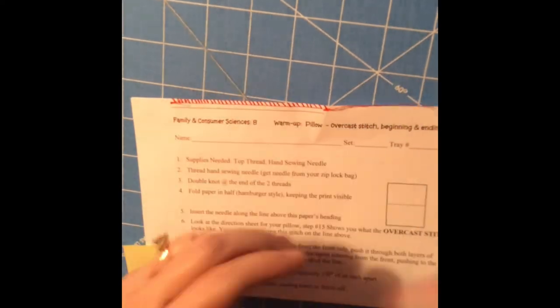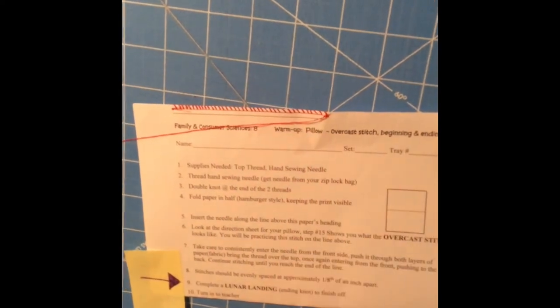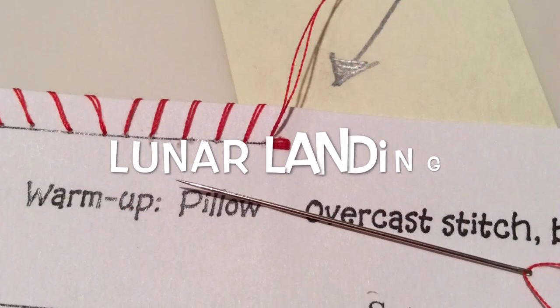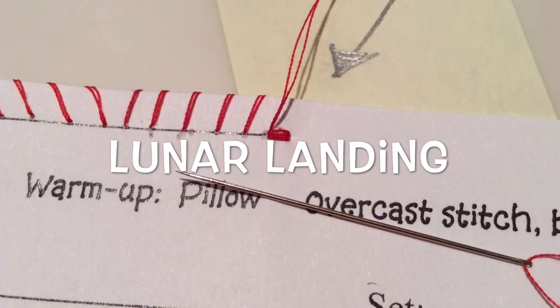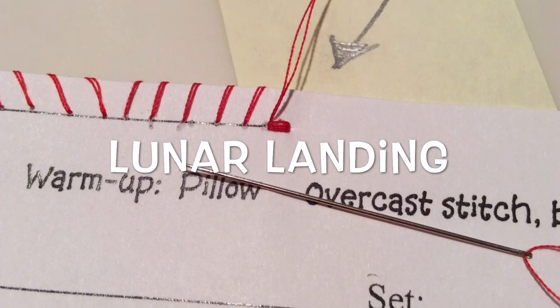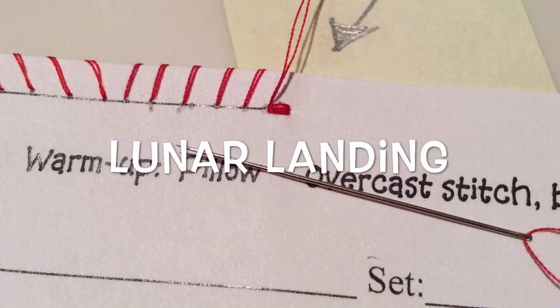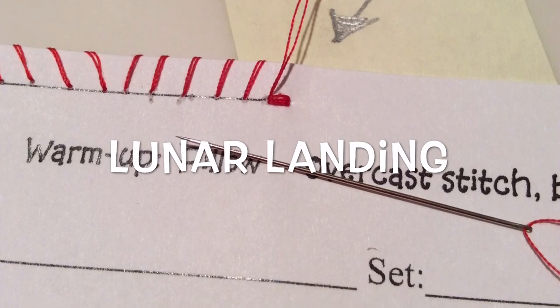There's our lunar landing and we can now take a pair of shears and trim it off. Your lunar landing is done. Please turn it in to the teacher for your grade.